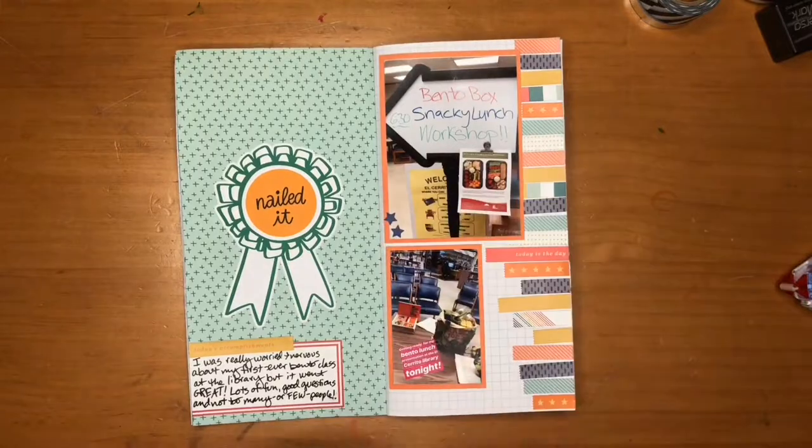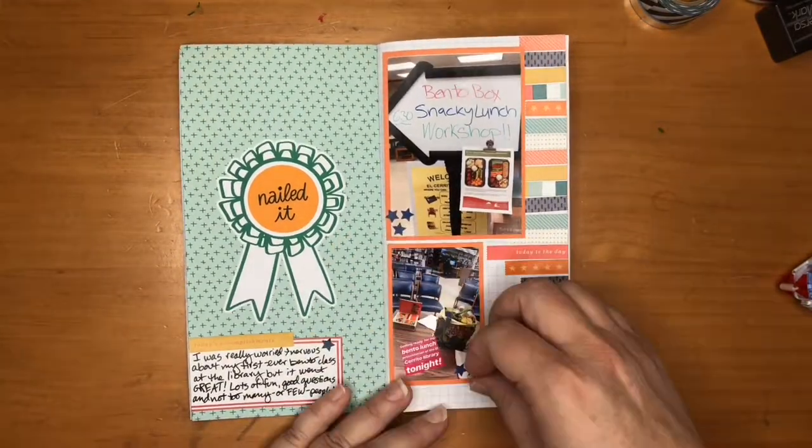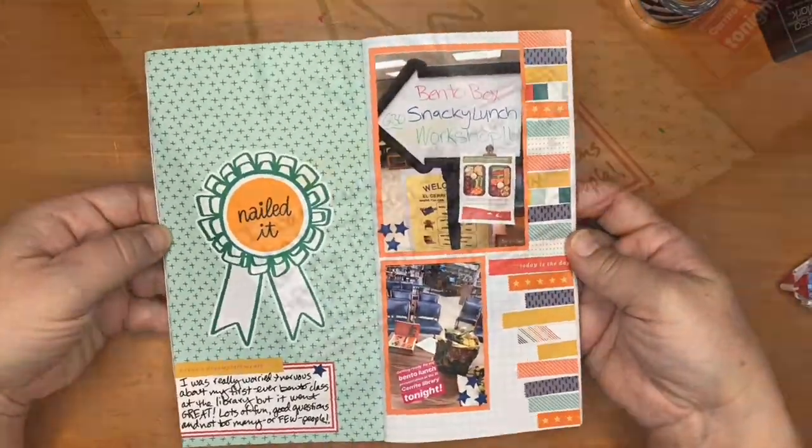Finally, I decided it needed something extra and I added some of those little blue stars. In general I wasn't thrilled with how those came out, but I didn't hate them either, so I just left them and called my layout done.